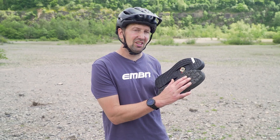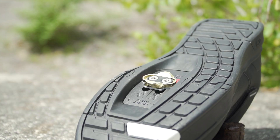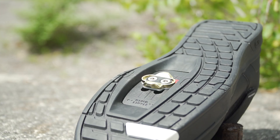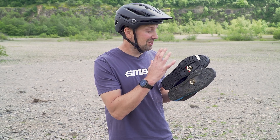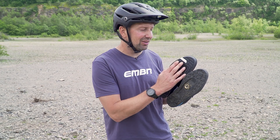With clip shoes, when it comes to the rubber on the sole, you want the area around the cleat not to be very sticky because this can hamper you getting clipped into that pedal. Elsewhere on the shoe, you want it to be super grippy — so if you are doing that hike-a-bike section and walking with your e-bike, you really want to get as much purchase to the ground as possible.